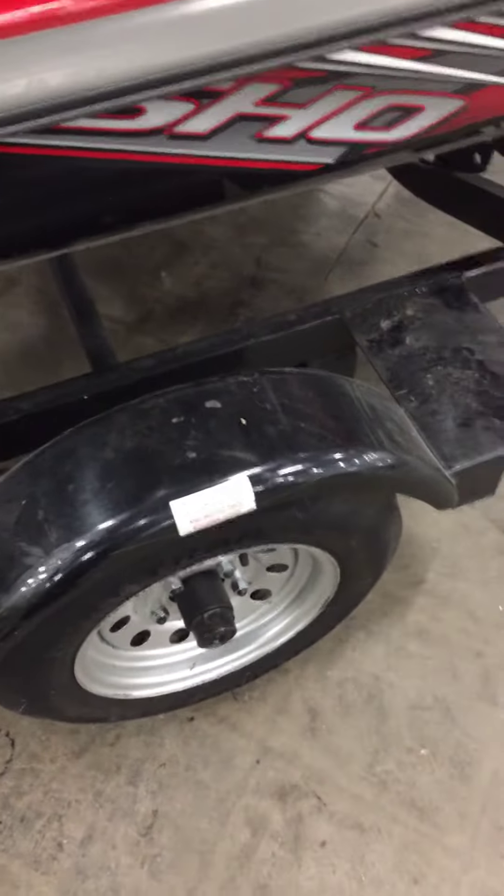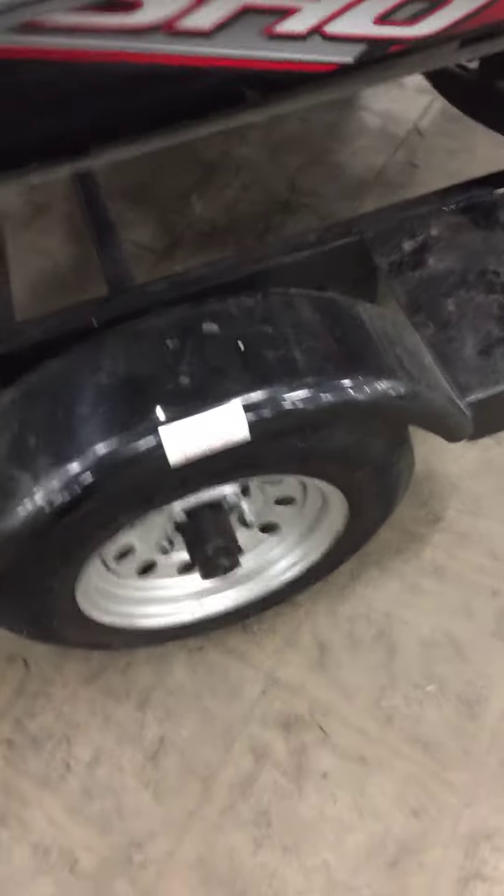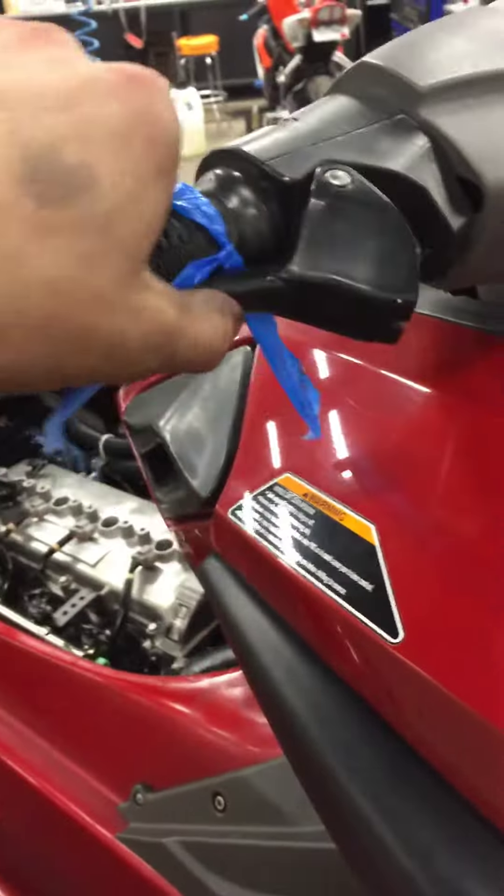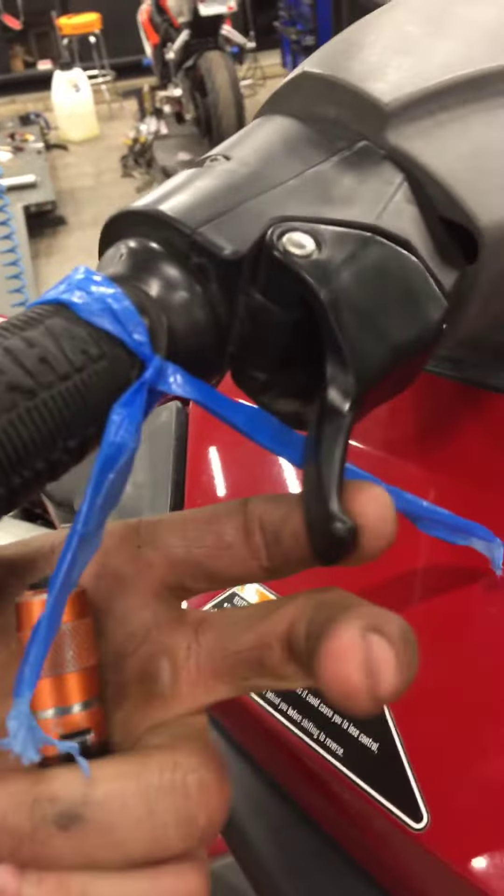I did notice the bunks on the trailer were loose. There are three on each side, so I went ahead and tightened them up — this one was actually missing the nut, so I got that on there for you. Trailer tires look good, filled them up to 55 PSI, loads are tight, greased the fittings. Pivots up front, controls, and cables all look good and adjusted right where they should be.